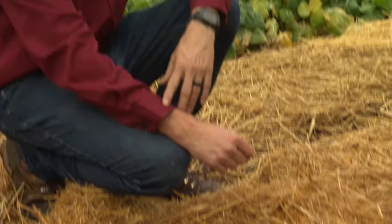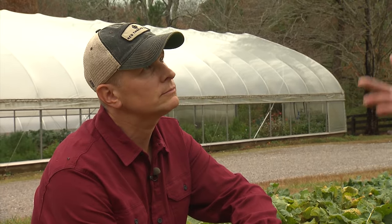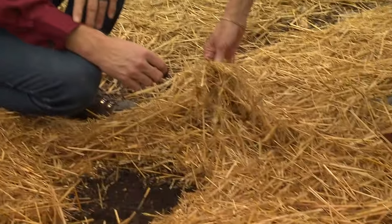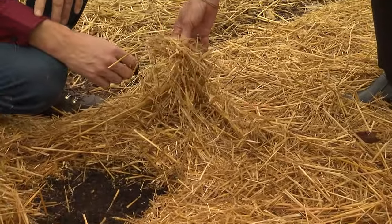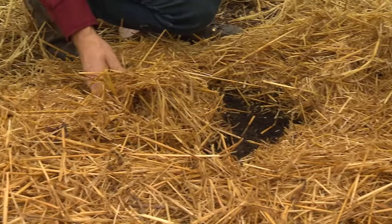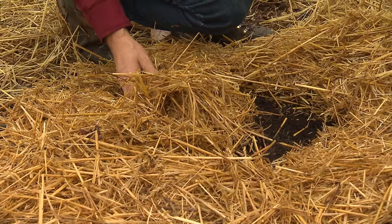If I stick my hand in here I could go all the way up to my elbow in beautiful soil because we've continued to do that after every single crop. The homeowner could easily do that as well, just by using clippings and fall display materials that they can bust up and use to amend their soil all winter long.